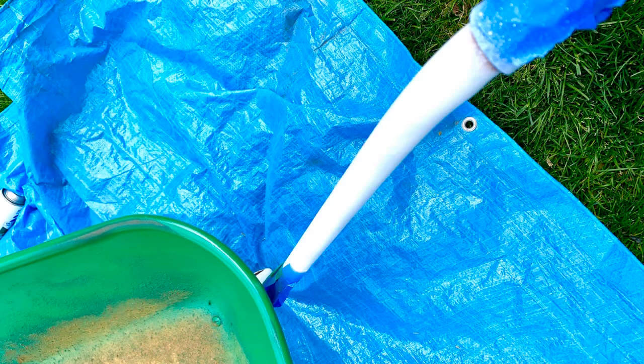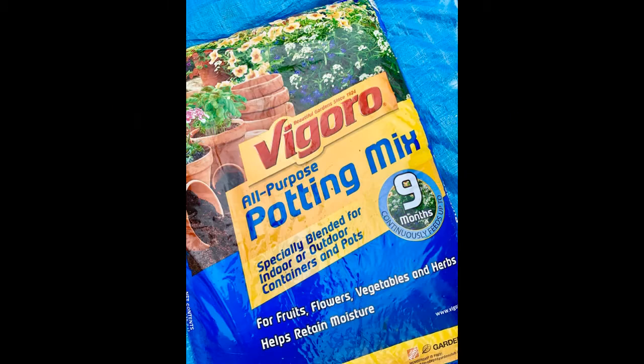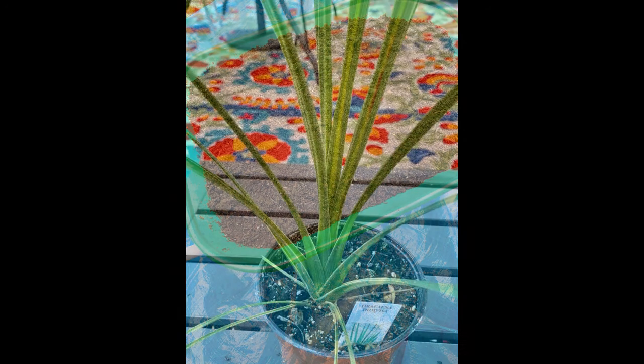When it comes time to fill your container, use a nice quality potting soil — something like Vigoro or Miracle-Gro. The average bag costs about seven to ten dollars but goes a long way. I used an entire bag and a little bit extra on my wheelbarrow, filling it to just shy of two inches from the brim.